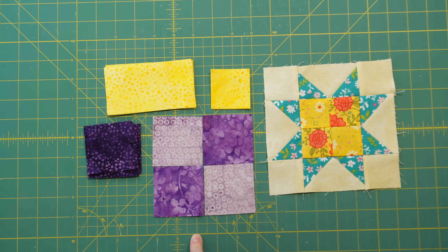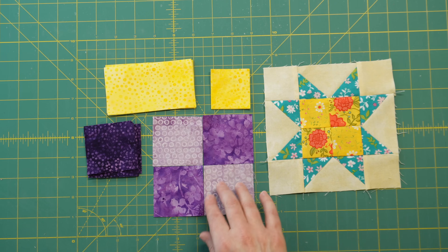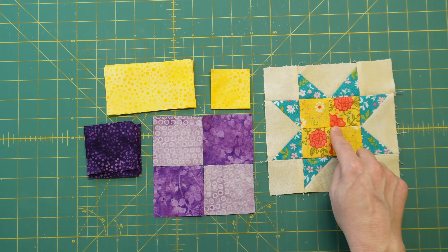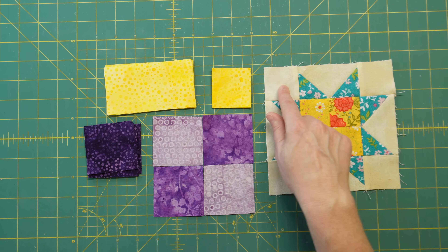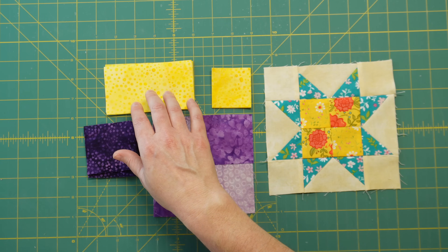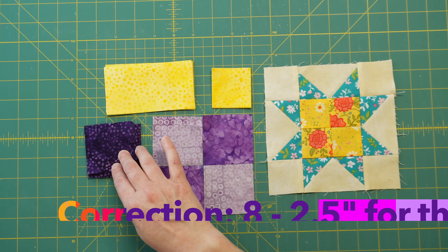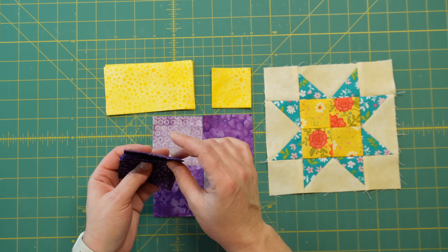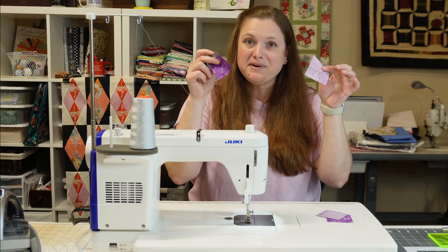Here are all the fabrics you'll need for the sawtooth star block: two lighter 2.5 inch squares and two medium-tone 2.5 inch squares — these create the four patch in the center. Then for background fabric: four 2.5 inch squares for the corners, four 2.5 inch by 4 inch rectangles for the star points, and four more 2.5 inch squares for the star points. I used two charms to cut all eight of those 2.5 inch squares.